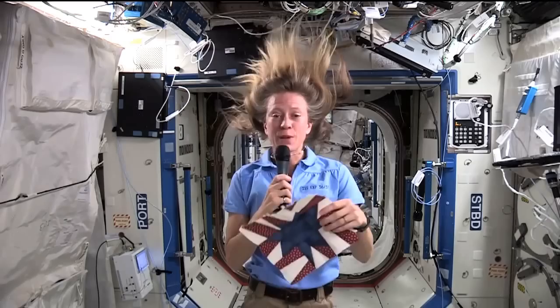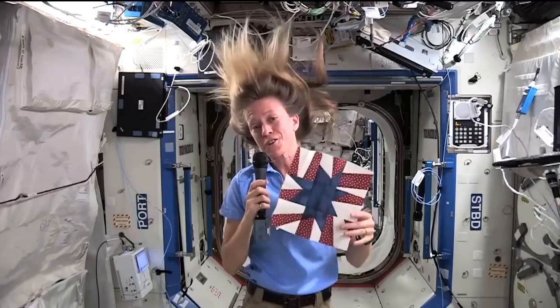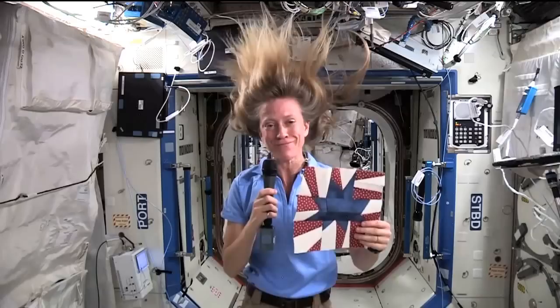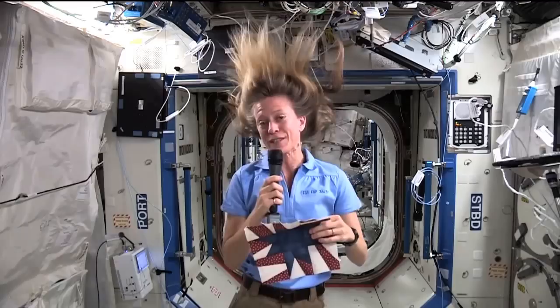I'll be bringing this block back with me when I return to Earth, and I'm inviting all of you to create your own star-themed quilt blocks. We'll be combining them with my block to create a quilt for next year's 40th anniversary International Quilt Festival in Houston, where I hope to make a special appearance. All of the important details are available at this year's festival. I can't wait to see what we make together.